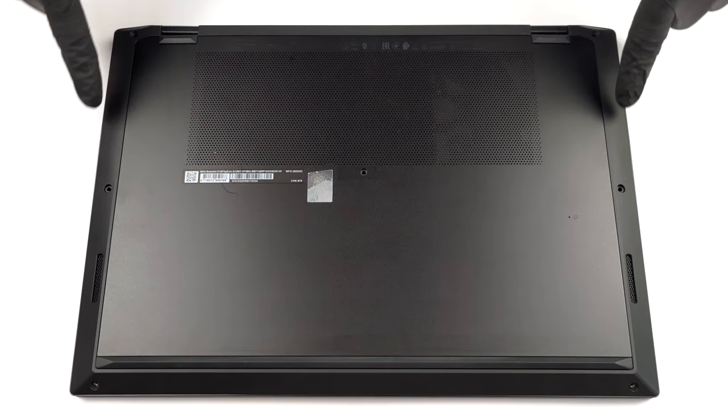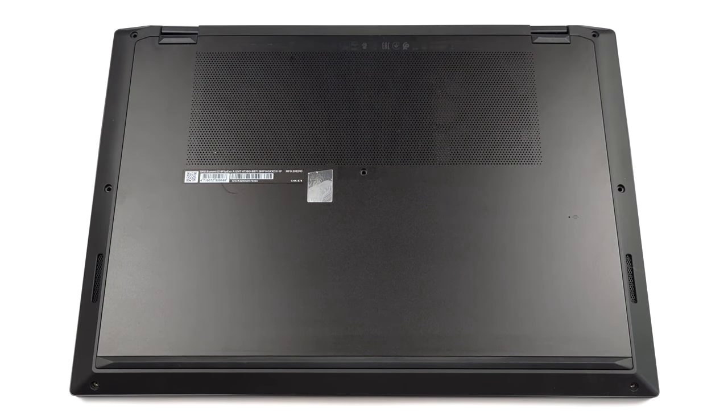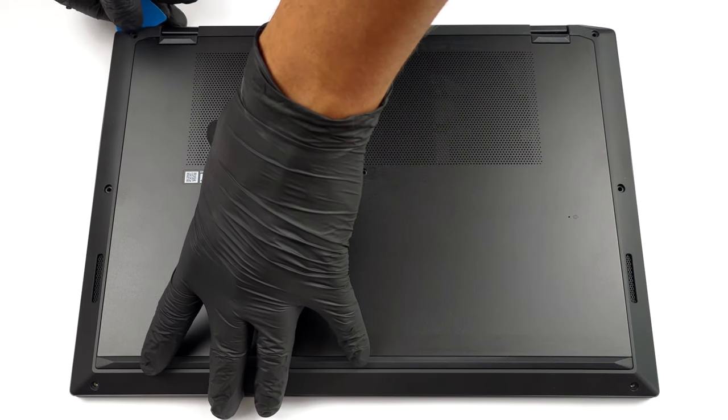Hello, this is Laptop Media, and today we will show you how to open the MSI Summit E16 Flip Evo and what's inside of it.